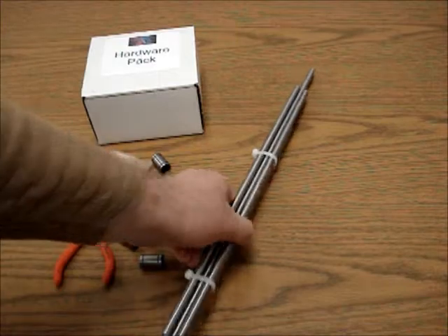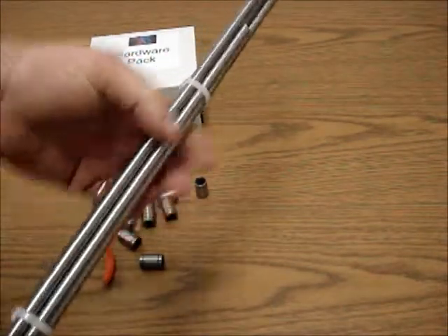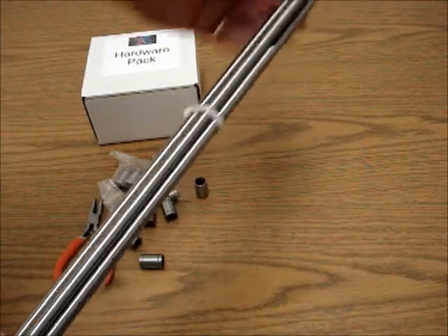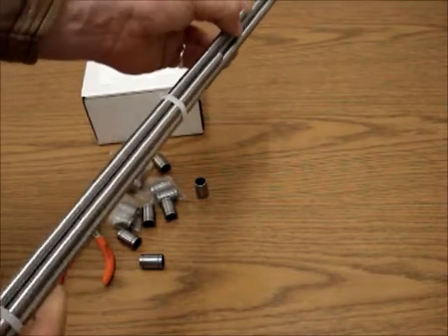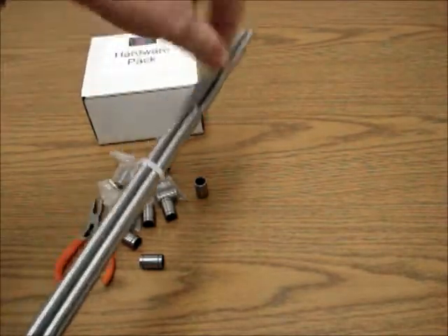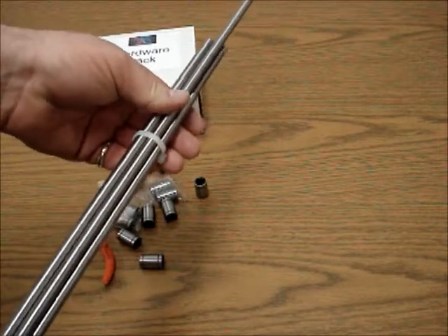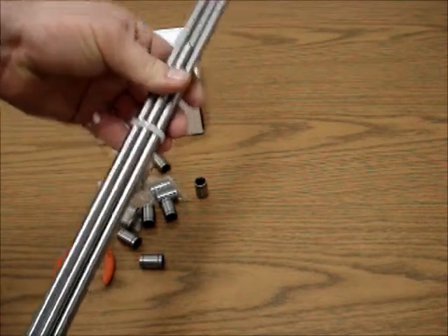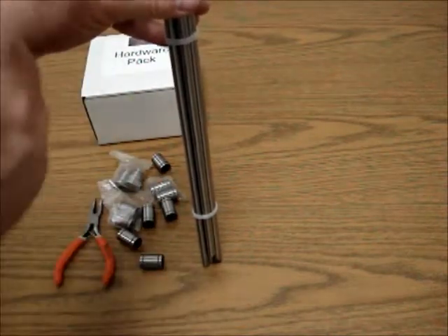What you're going to do is take your rod pack. Each rod pack has six rods. The two longest ones are always the X-axis. The two second longest are for the Y-axis, front and back of the machine. But for the Vision Plus and the Bigfoot, they're actually for the vertical axis, which is the Z-axis that goes up and down.